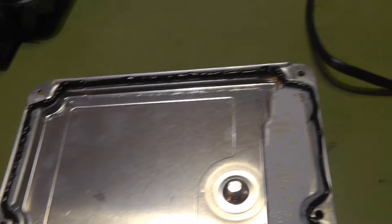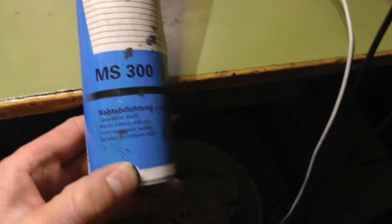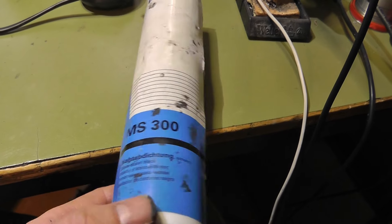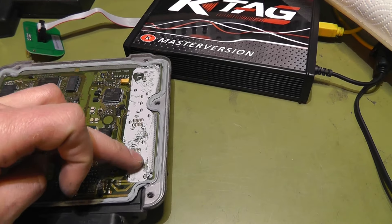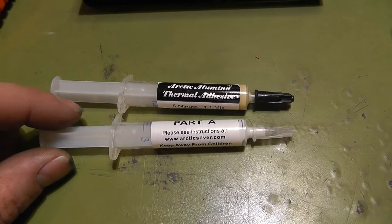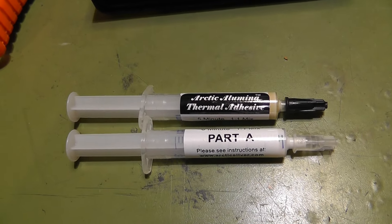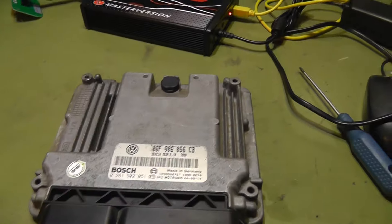For the outer seal I used this material from Mipa. This is for car body repairs — it's a very long life and elastic material which is weather resistant in extreme conditions. Very good stuff. And for the heat sink surface here, I use a two-component heat conductive compound. It comes from the PC industry, but I've made good experience with this. Let's apply this now. Job done — ready to put back in the car.